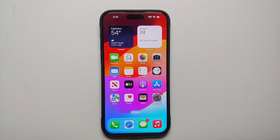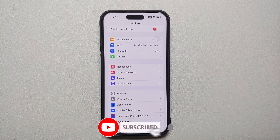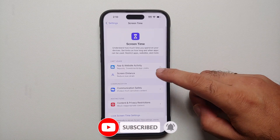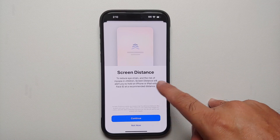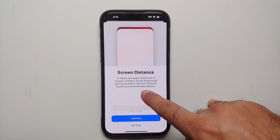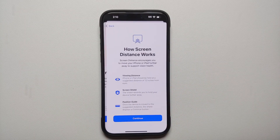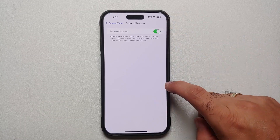The sixth thing to do when you take your iPhone 15 Pro Max or 15 Pro out of the box is to decide whether you want to enable Screen Distance. If you have kids using your phone, you don't want them super close to it. With iOS 17, Apple added a new feature — go into Settings, Screen Time, Screen Distance. To reduce eye strain and the risk of myopia in children, Screen Distance will alert you to hold an iPhone or iPad with Face ID at a recommended distance. Select Continue on both options and Screen Distance is now enabled.